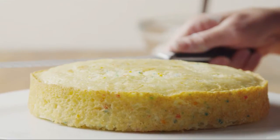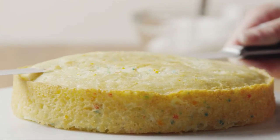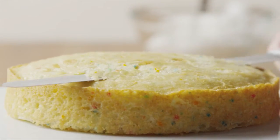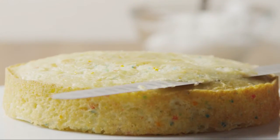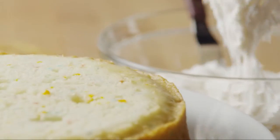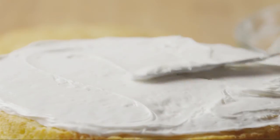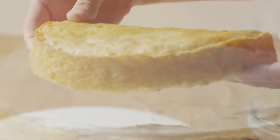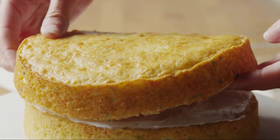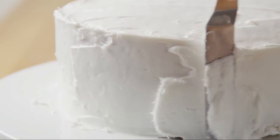Set the cookies aside to dry completely. For the cake itself, you'll need two eight-inch round cakes of any flavor. Put one cake layer on a serving platter or cake stand and level the top. Spread one half cup of whipped vanilla frosting on top, then stack the second cake layer and use about a cup of frosting to frost the entire cake.